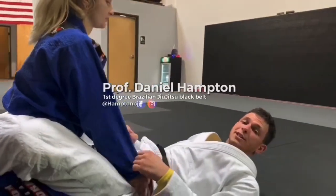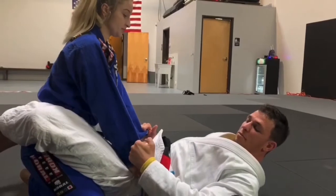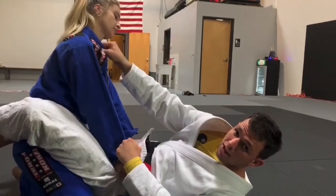Open guard, collar and sleeve to triangle. I'm gonna do my collar grip, my sleeve grip — make sure it's the same side sleeve grip — cross collar grip right at the collarbone.